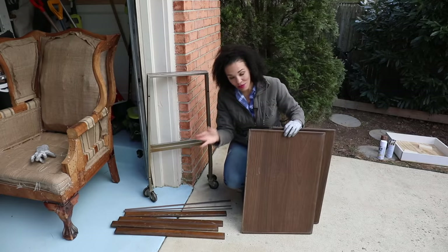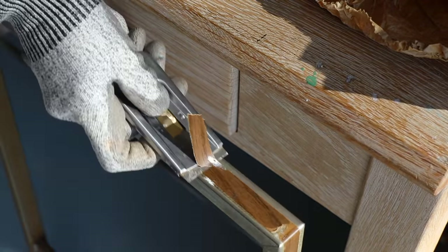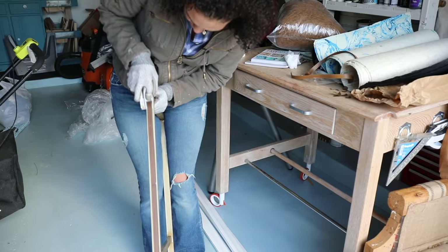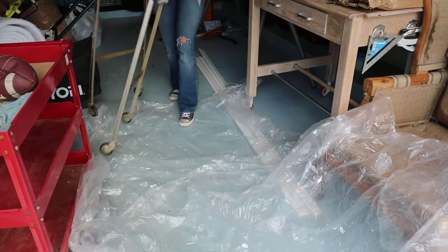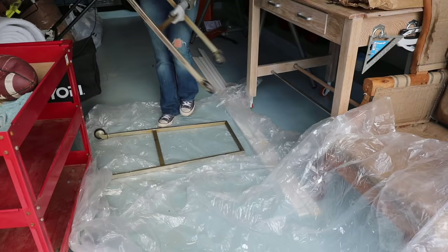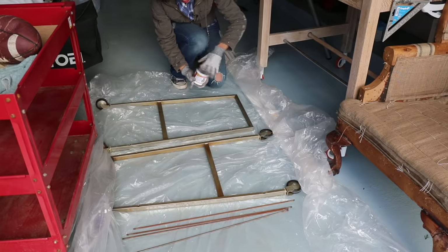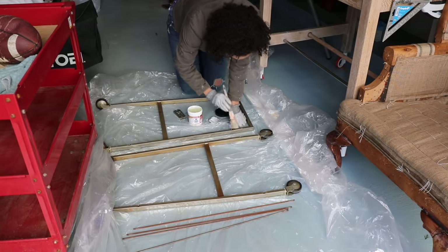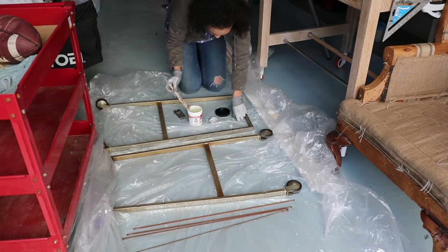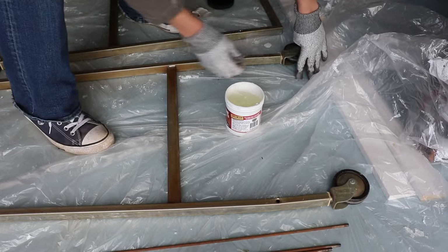We are going to put a little bit of rust remover all over these. The metal legs had this really sticky stuff that just needed to come off the laminate, so I just used a racer and peeled that stuff right off. This is the part I was really excited about because I've never used rust remover before. A company sent me a free sample of rust remover gel and I thought, this was the perfect project to use it. So I wiped it on.